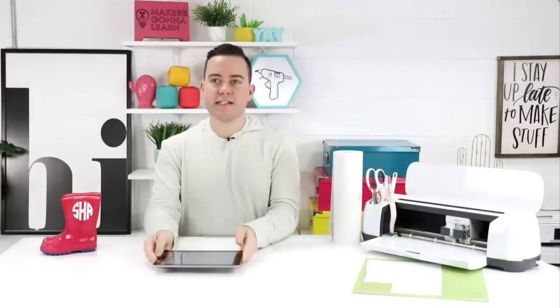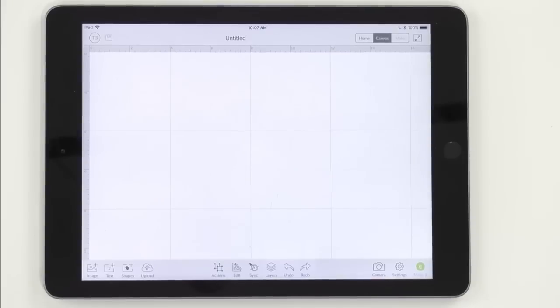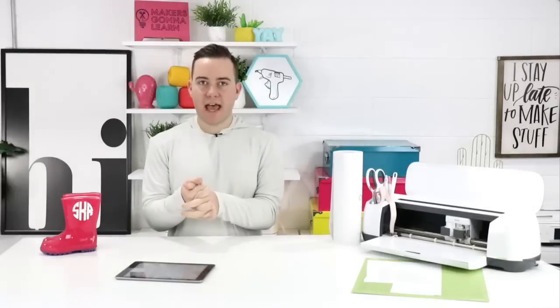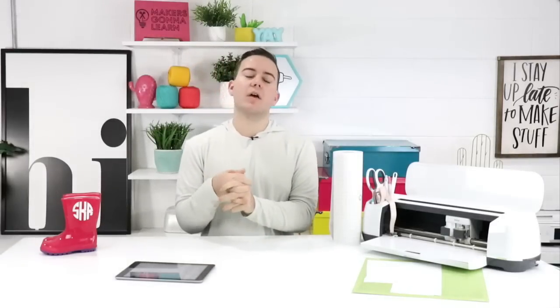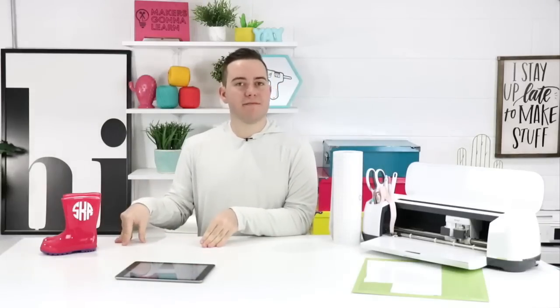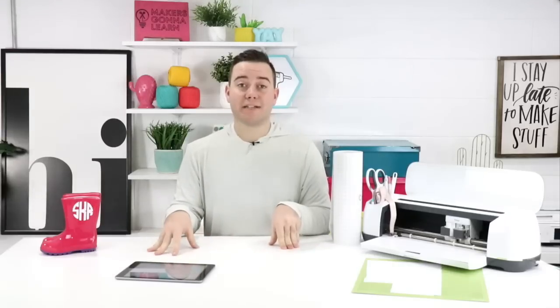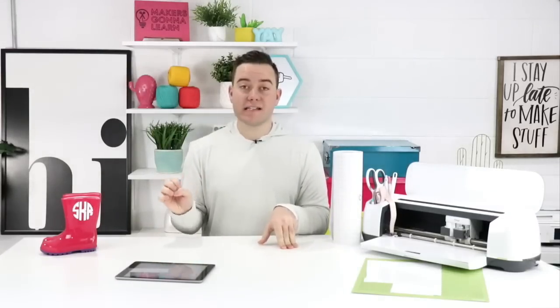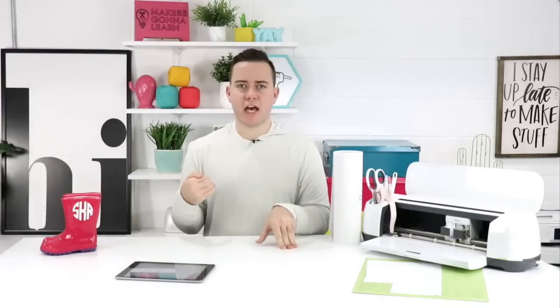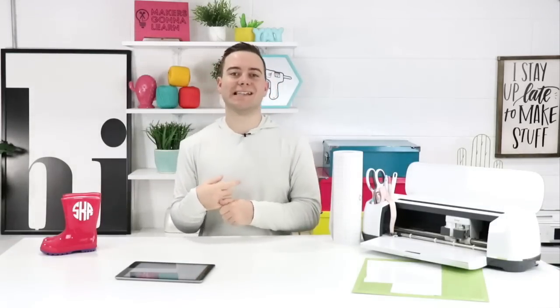We've already downloaded the scalloped monogram font onto our iPad and we're going to jump into actually using it. If you have any questions on downloading fonts to your computer or iPad, we already have videos for that. If you cannot find those videos either on the channel or on the dashboard, be sure to reach out to us — there's an email right down below.